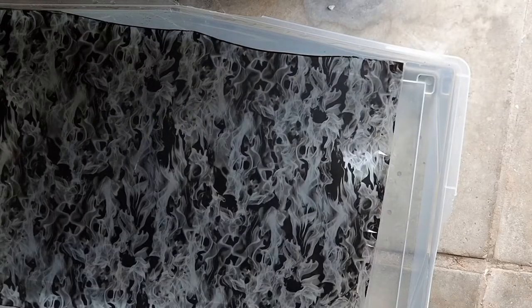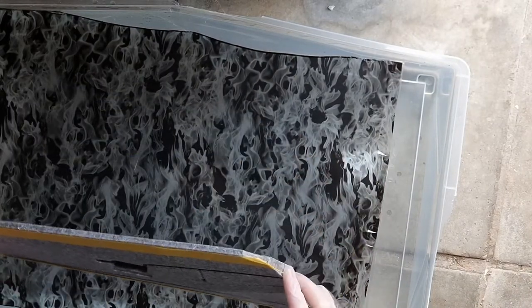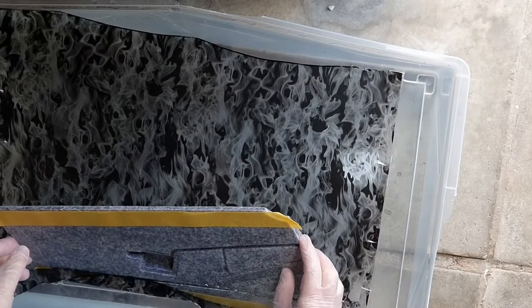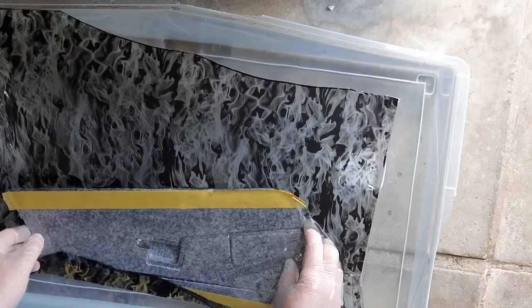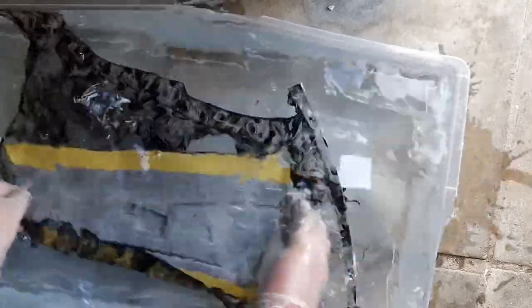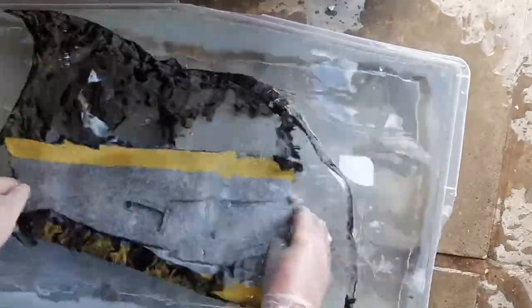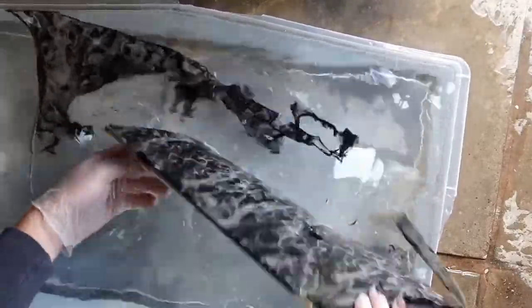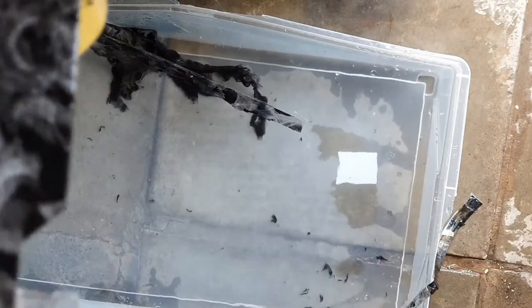I'm only going to dip one side to start with. I've put tape along the edges so the pattern doesn't fold over, and I'm going to pass that through at an angle through the surface. There we go. When you put it under the water you can give it a shake to get rid of the excess. I'd like to do this outside in a kind of lean-to but it's raining. You can see how that looks - now I need to go and rinse this under cold water for about five to ten minutes to get rid of the PVA film residue.